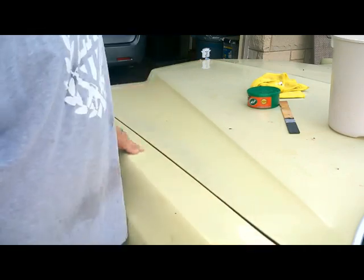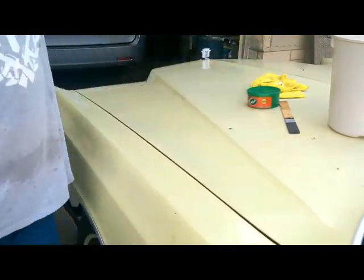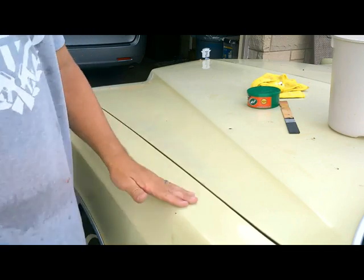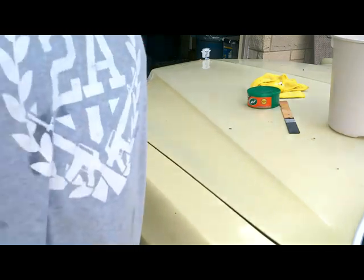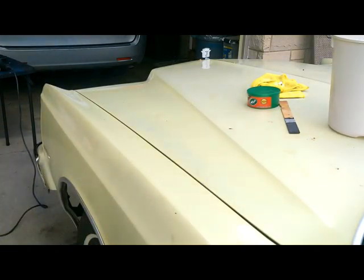I'm going to polish the rest of this hood over to the center crease here, and then we'll put some wax on it. The only thing we can do is try to preserve what's here. You know, you're not going to make this look like it's new off of the showroom floor. Alright, show you more.